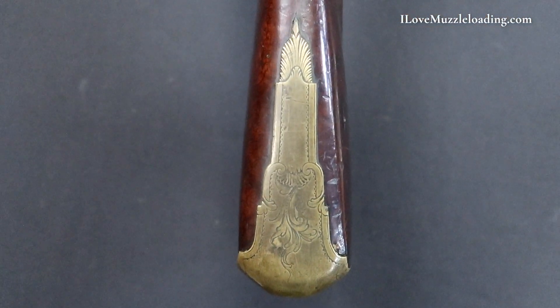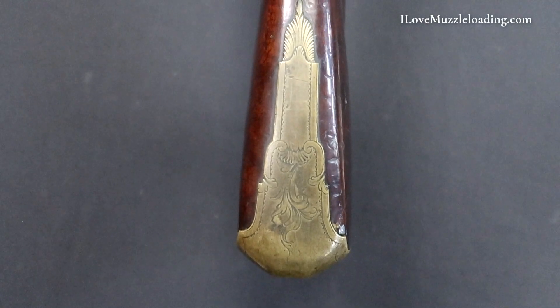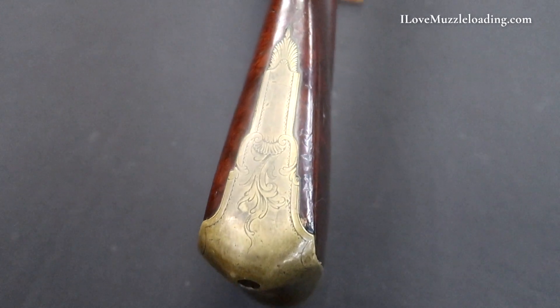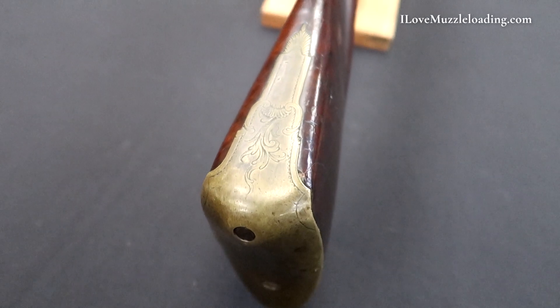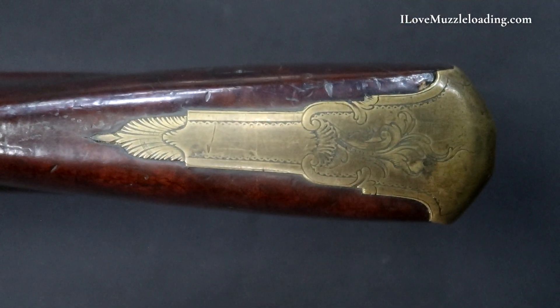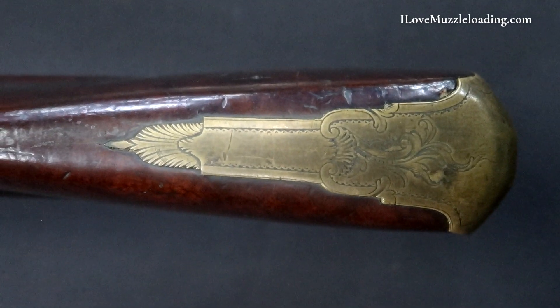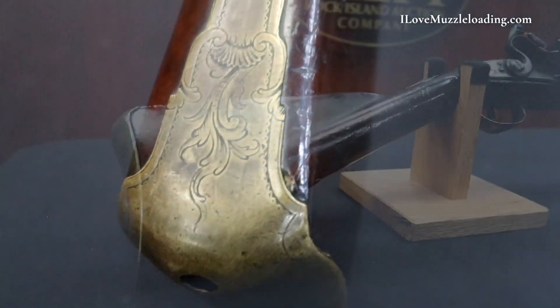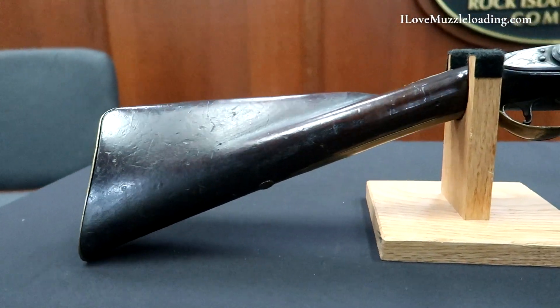Starting at our butt plate, we have a beautiful brass butt plate with shaped finials on the crest or tang of our butt plate and beautifully executed engraving. The brass is aged and has gone through life, but the engraving is still crisp and sharp. Across the top we have a beautiful border and scrolls and leaves passing through the rear of our butt plate. The butt plate is held on with a pin at the top and two screws in the rear end. Like many fouling pieces from this era, we have a round toe and a beautifully cut mortise running along the buttstock.